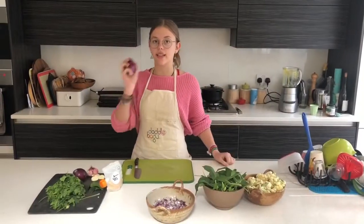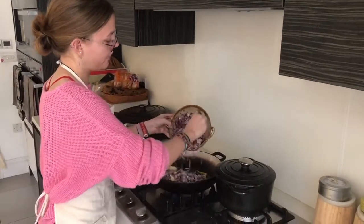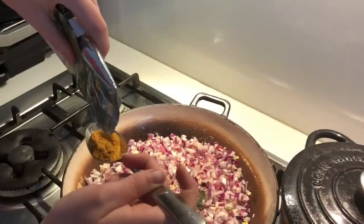Any good curry needs lots of onions. We put the onions on a small heat to caramelise them, along with some biryani masala.